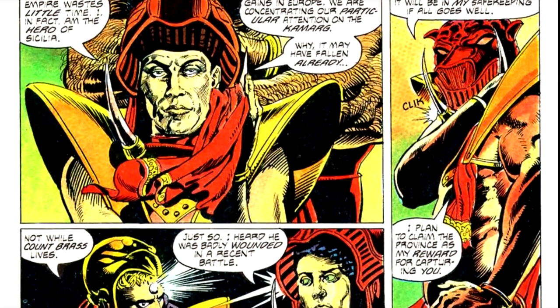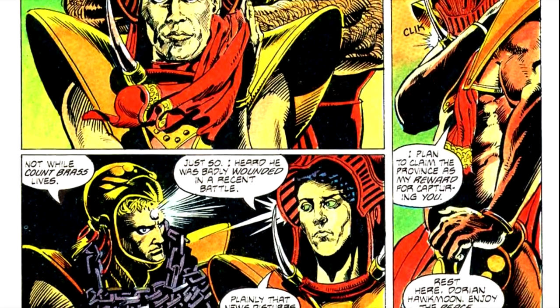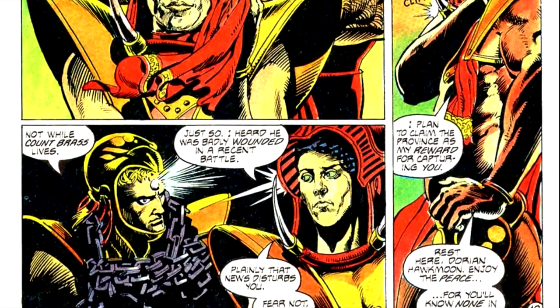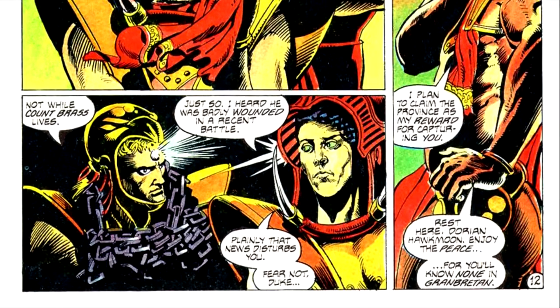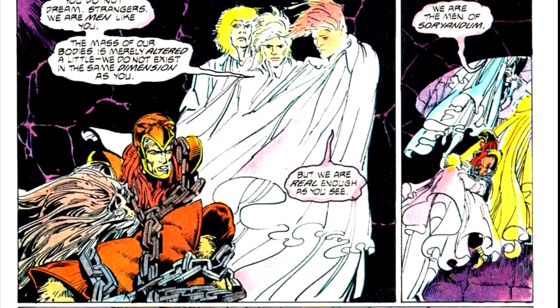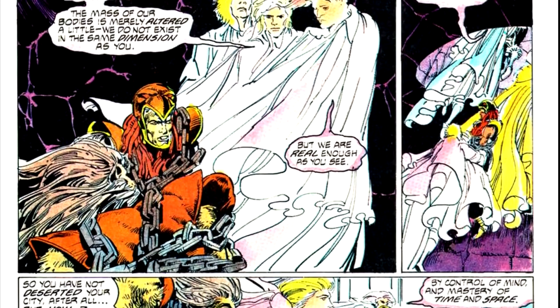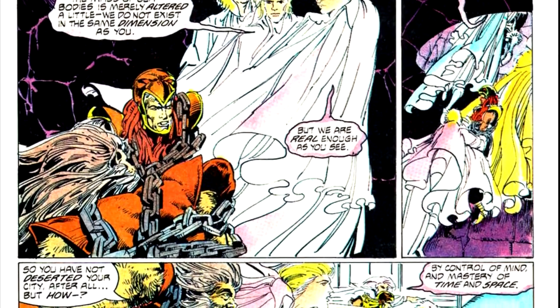Several ornithopters from the Dark Empire are there, commanded by Houdiam d'Averre, a French collaborator with the forces of the Dark Empire who has come there to explore the city, but ends up capturing Hawkmoon in the process. As they languish in a cell waiting to be executed, Hawkmoon and Oladan are contacted by the inhabitants of the city, who do in fact still exist.